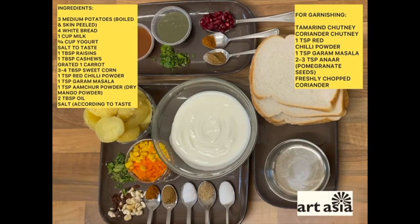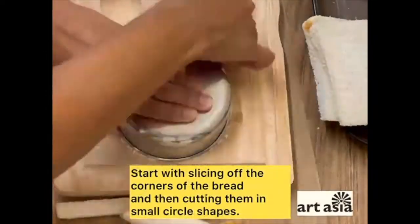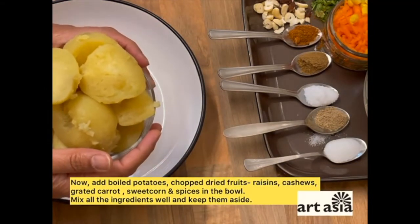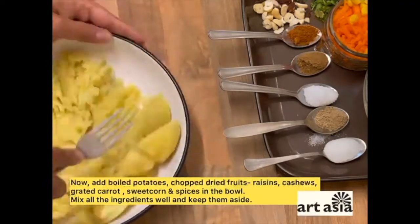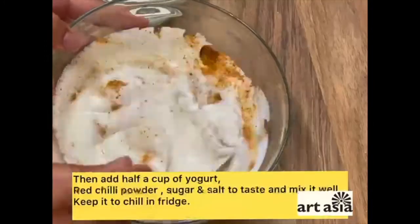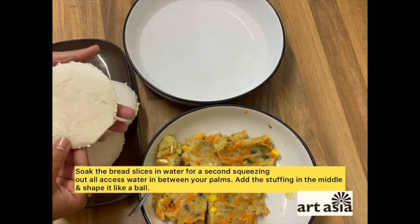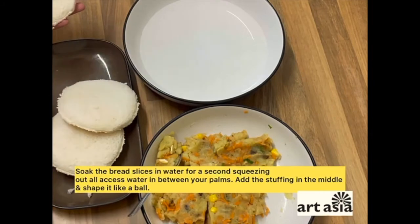Let's start making the dahi bhalas. Let's start making the potato stuffing. These are nicely steamed potatoes — you can boil them as well. Let's start making our stuffing and shaping these lovely bread slices into nice bowls. This is our mixture that we got ready — the potato mixture — and I've taken just some plain water here.